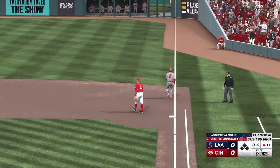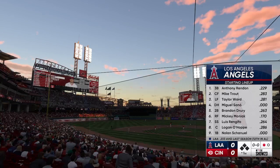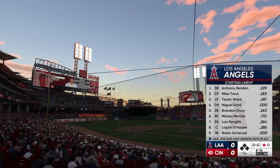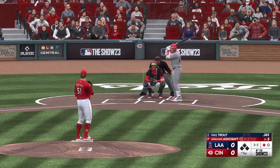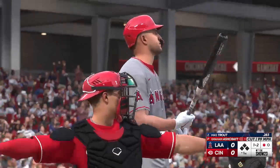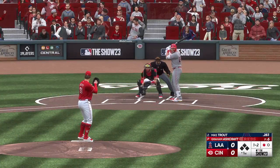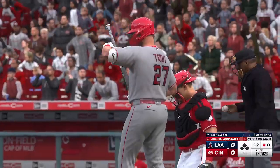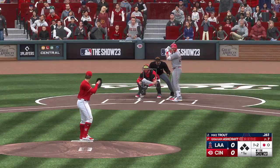Let's take a look at the Angels lineup. Now batting: Mike Trout — big-time power. Swing and a miss, and the count is one and two. One down, bases empty.